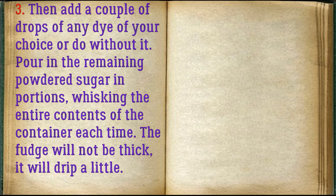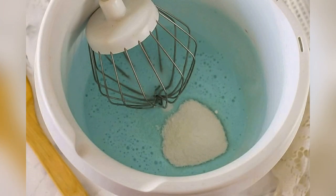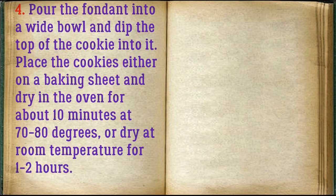The fudge will not be thick — it will drip a little. Pour the fondant into a wide bowl and dip the top of the cookie into it. Place the cookies on a baking sheet and dry in the oven for about 10 minutes at 70-80 degrees, or dry at room temperature for 1-2 hours.